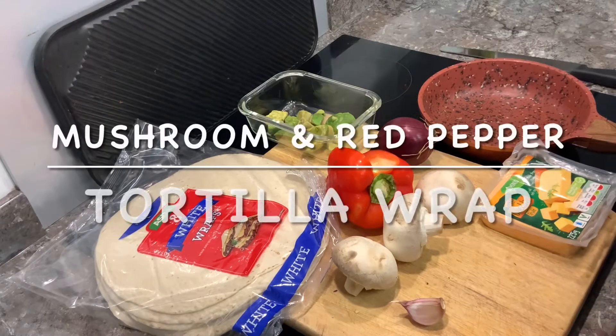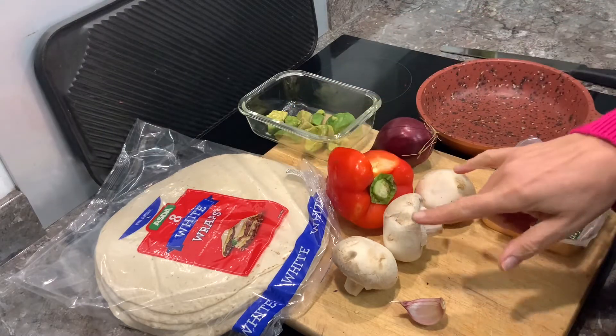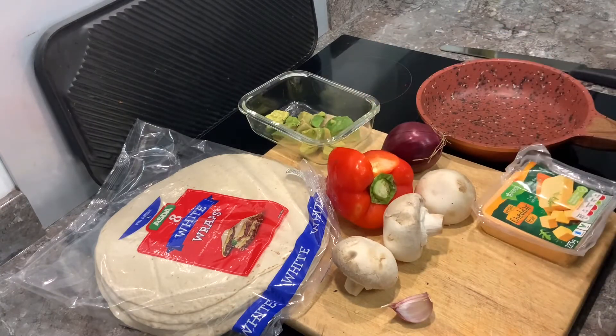Hi, I'm Rachel the plant-based chef and welcome to my channel. Today I thought I'd show you how to do a vegan tortilla wrap. I'm going to use some garlic mushrooms, caramelized red onions and red pepper, some avocado and some vegan cheddar. So let's get cracking!